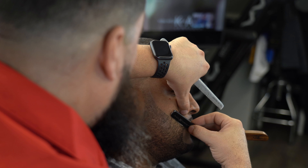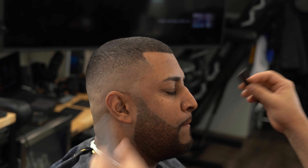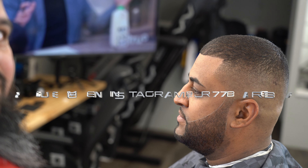Seguimos retocándole — aquí le enderezamos un poquito eso. Mira como quedó esa barba de maravilla. Ya este es el producto todo terminado: la dos arriba, el fade a los lados. Me pueden seguir en Instagram a JR77valve. Una vez más, gracias.